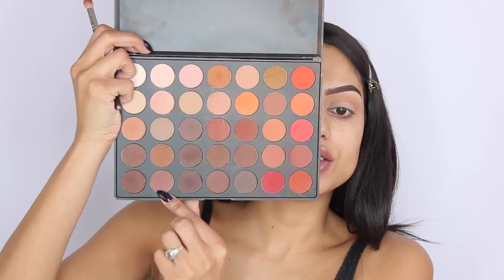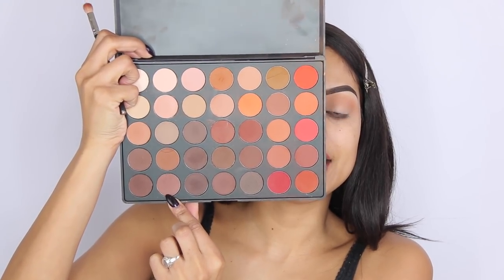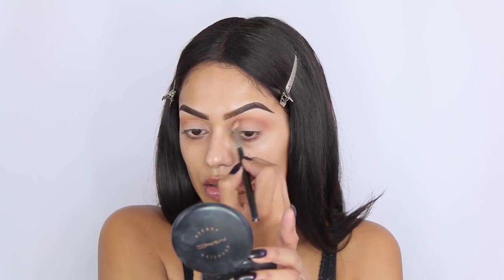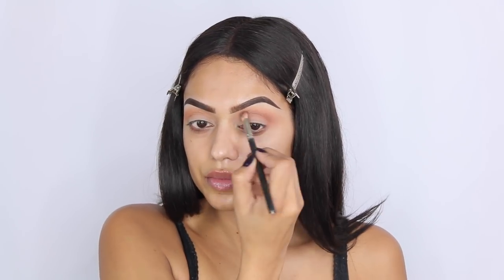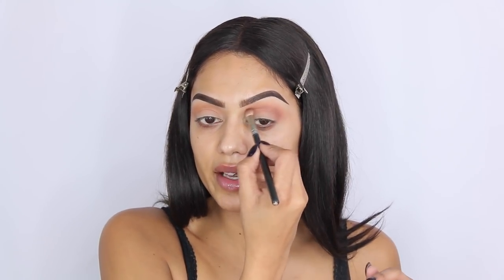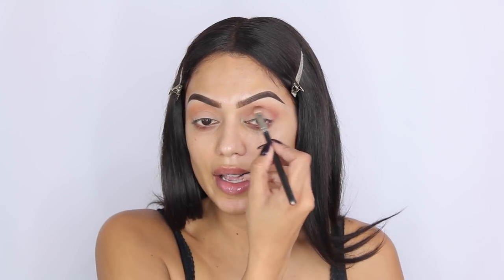Still pretty warm. For my lower crease I'm going to use this chocolate brown shade with the MAC 217 brush. I have this habit of raising my eyebrows when I apply my makeup so it looks like my eyebrows are almost at my hairline, but they're not. I'm placing my mirror a bit closer because I couldn't see.